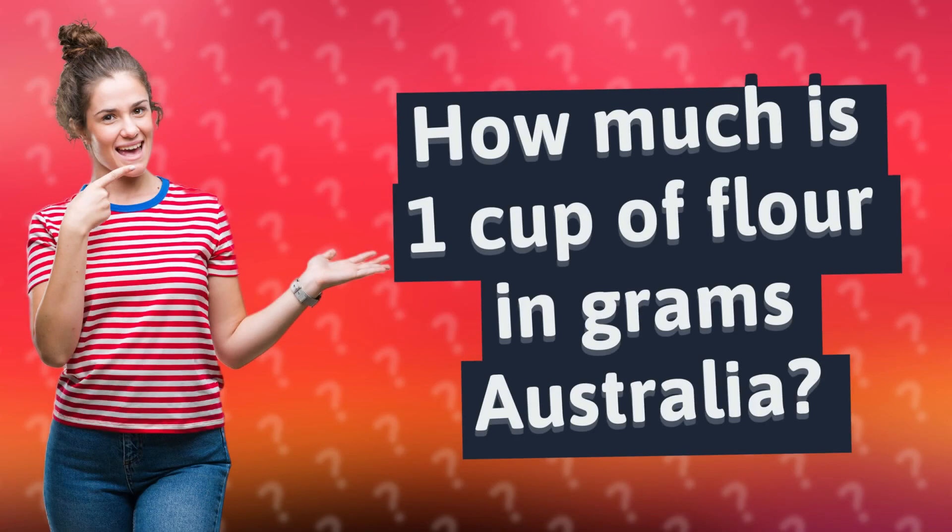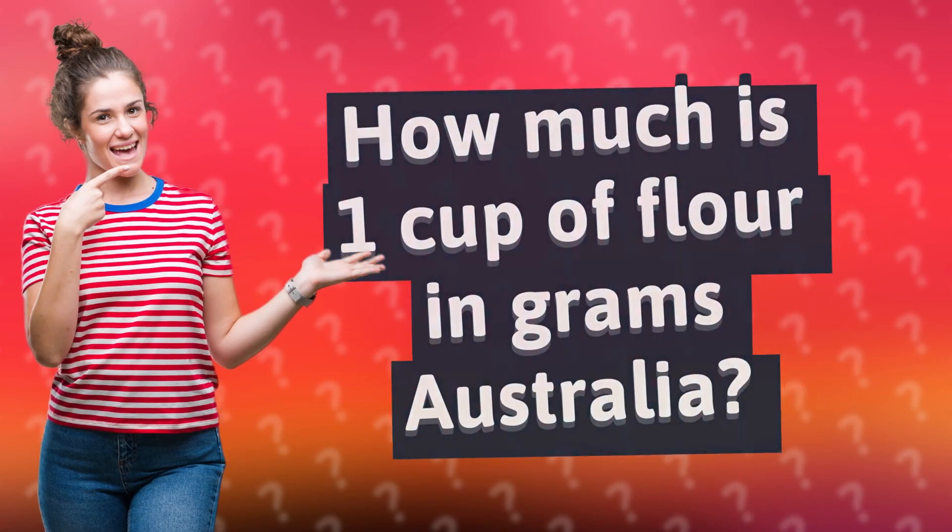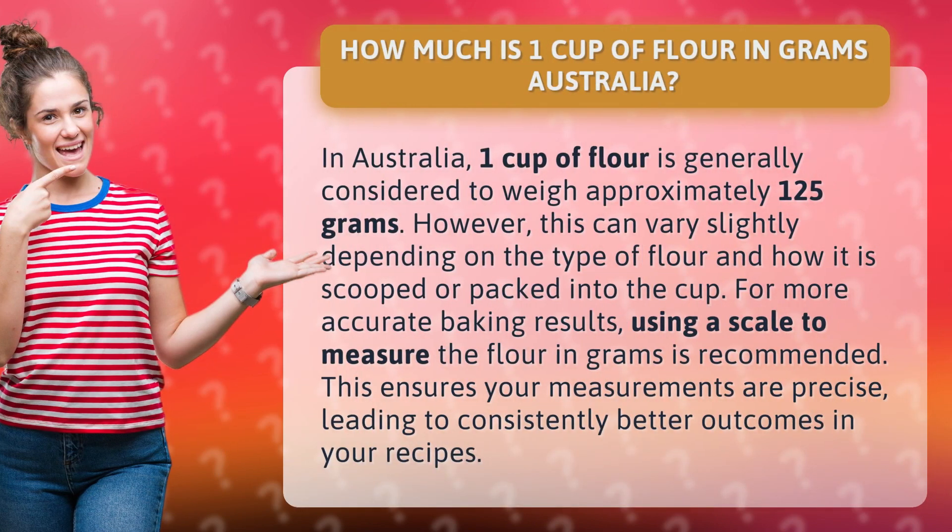How much is one cup of flour in grams Australia? In Australia, one cup of flour is generally considered to weigh approximately 125 grams. However, this can vary slightly depending on the type of flour and how it is scooped or packed into the cup.